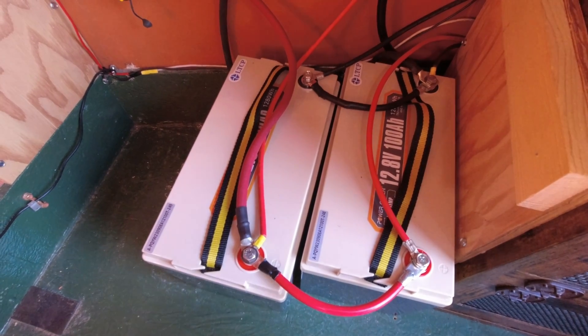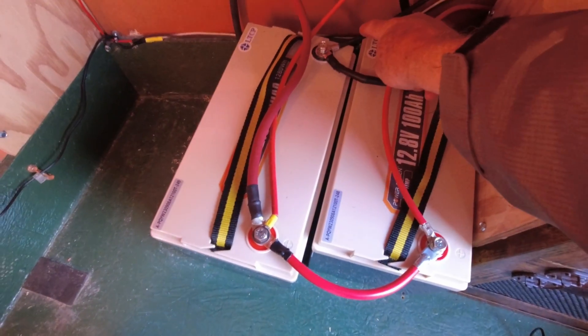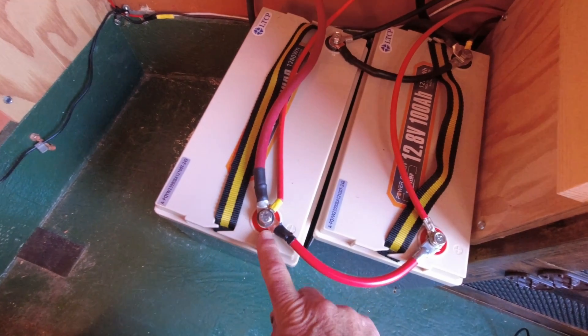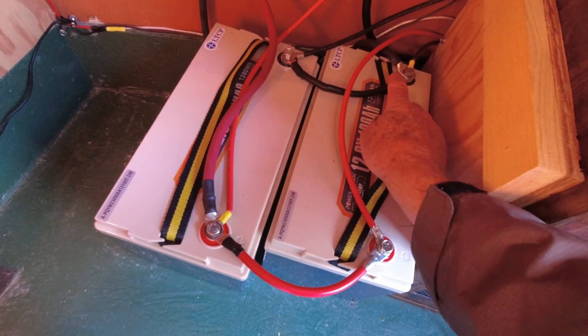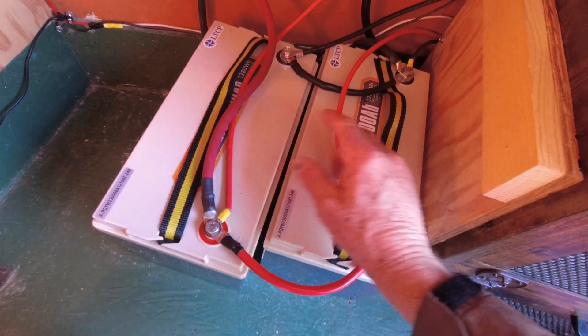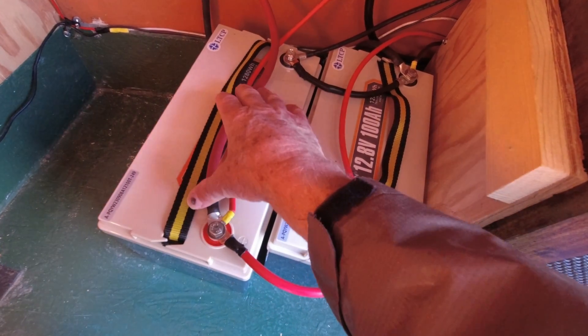When it comes to putting power into those batteries, like from your solar system, and taking power out of those batteries, that's another story. These batteries are already hooked up in the better configuration. Here you can see this cable and this cable over here are the solar power coming in. These cables down here and these cables up here are the power going out. They're hooked up crossways so that the power coming in goes through the batteries and not just in one side or the other side. The power goes out the same way but opposite, so that the power is taken evenly from both batteries rather than just from one end.